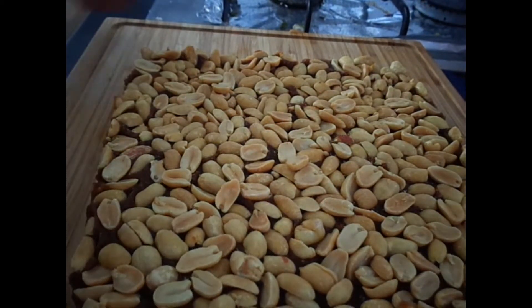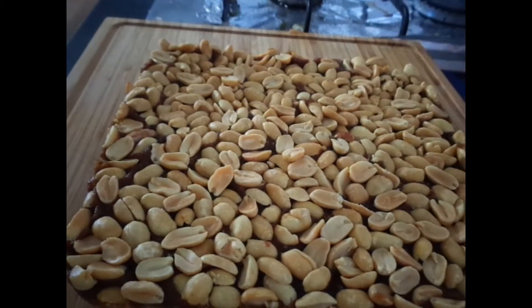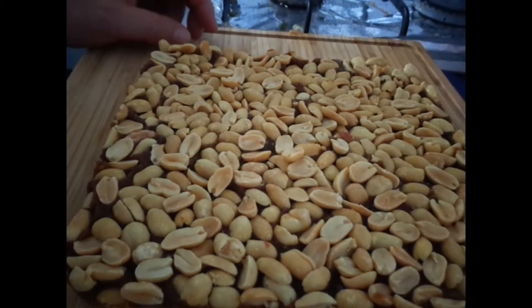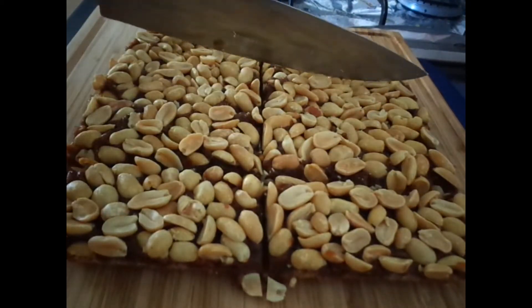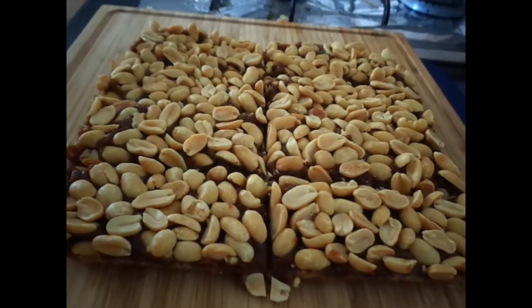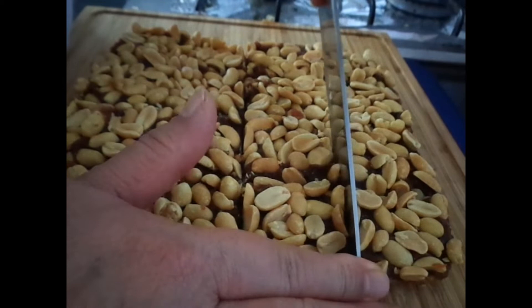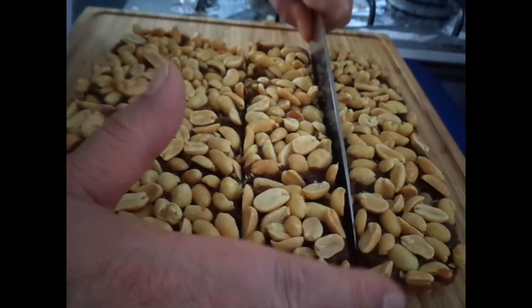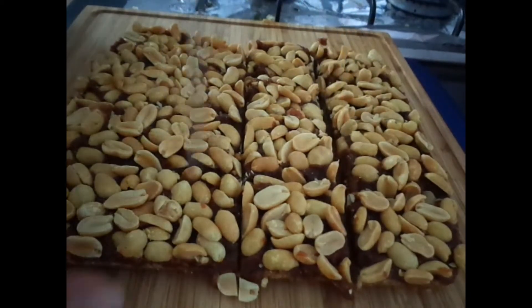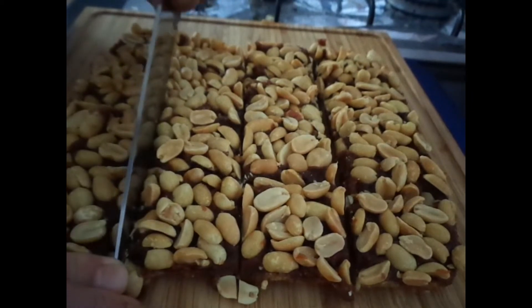Slid it out of the dish and then began trying to cut them evenly so I can cover them in chocolate. I ended up cutting them into little squares and setting them aside while I melted the chocolate.